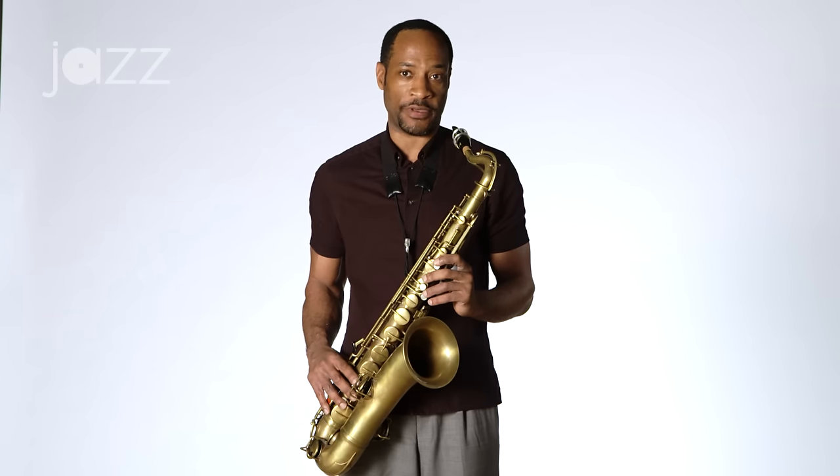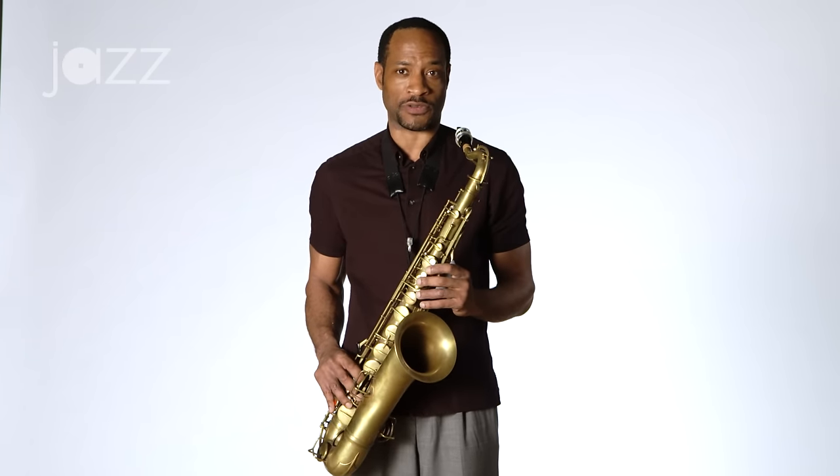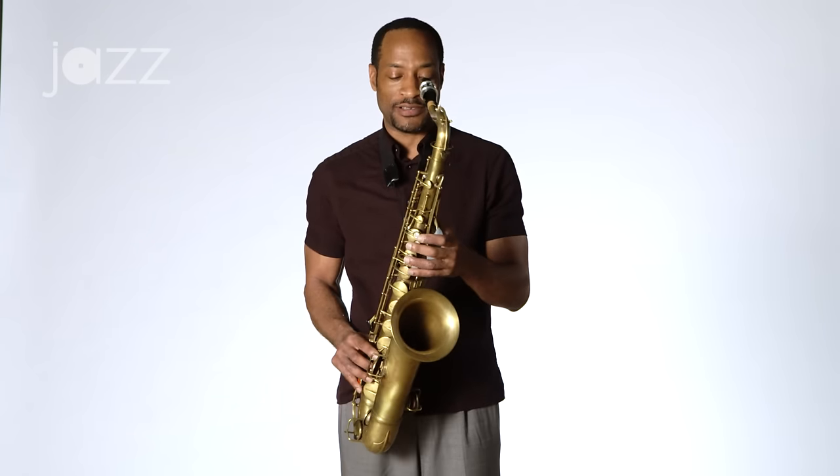Hi, I'm Walter Blanding from the Jazz at Lincoln Center Orchestra. In this particular lesson, I'm going to tell you about scales and the importance of scales. I've been playing for 35 years and I still practice my scales. Simple things are always best. Depending on your level of development, you can practice your scales many different ways.